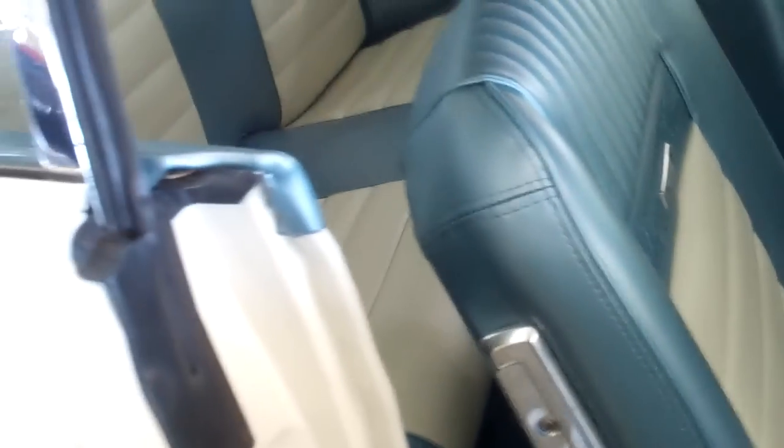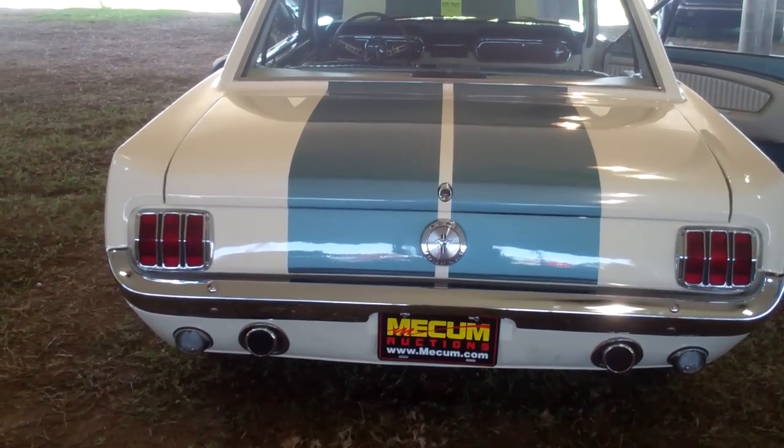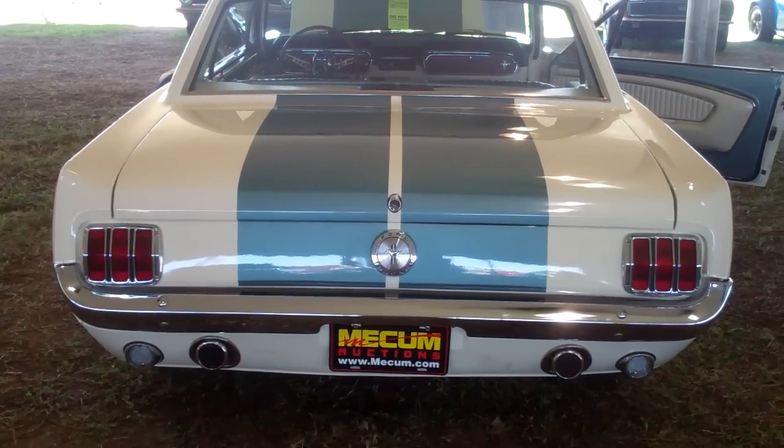Once again another half-assed job. I'm guessing it's been done in enamel. Lots of orange peel throughout the paint. Stripes are done good, however in some spots I can feel some lines — being very picky — but either way they've messed them up as well. You can see they're just on the right hand side kicking out.